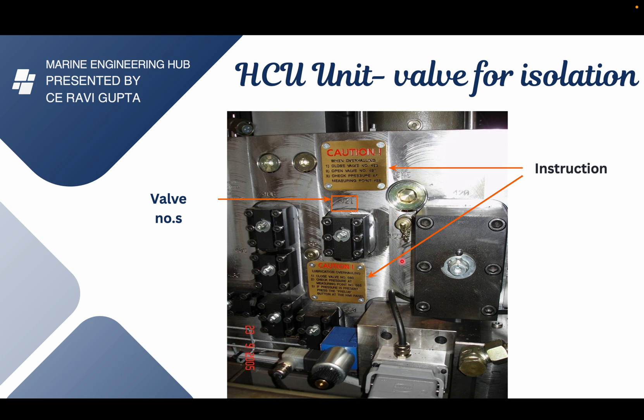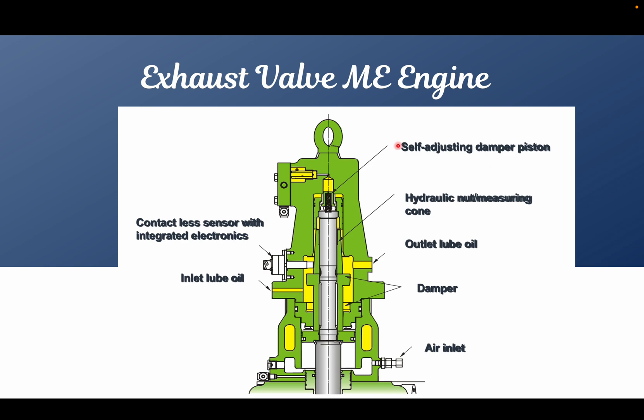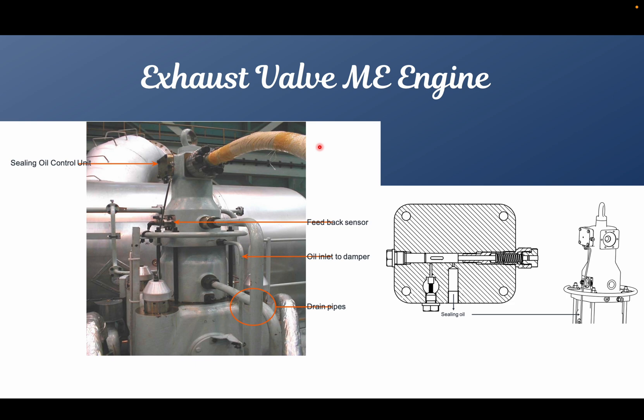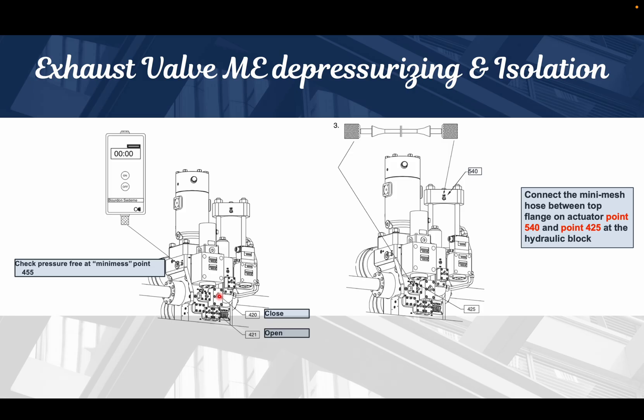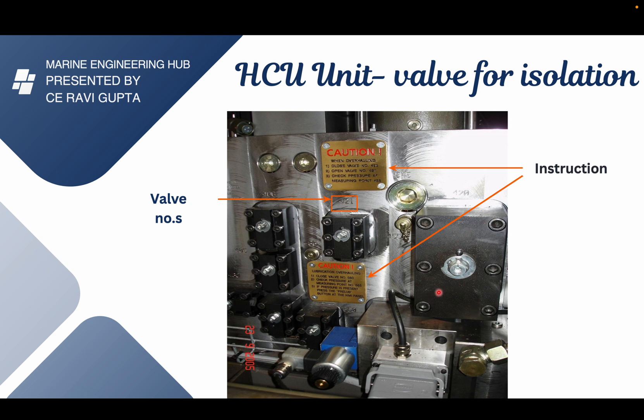This is the exhaust valve by design. In order to make sure it is properly isolated before carrying out any overhauling, we need to remove the oil inlet connection, the drain connection, and the sealing oil connection. But before doing all that, we must first do the proper isolation. The first step is closing the 420 valve, which stops the high pressure servo oil going to that HCU block.